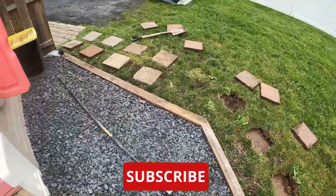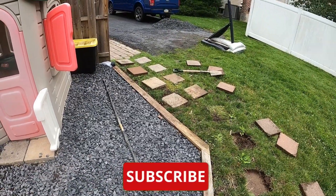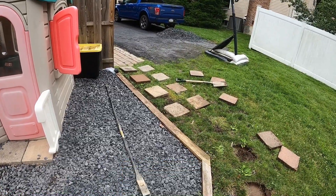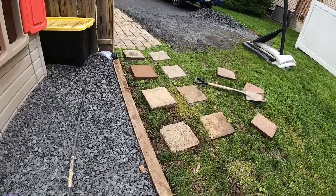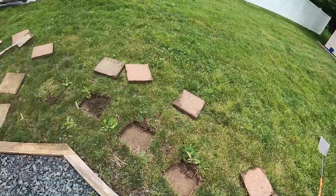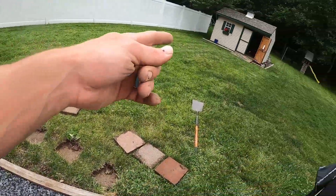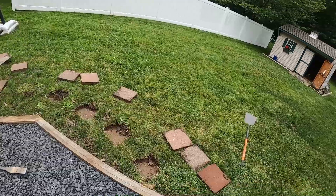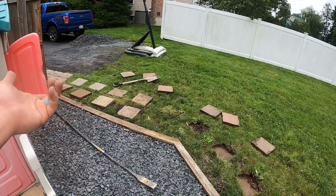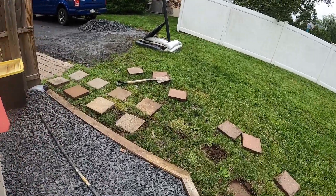It's a temporary solution, but it'll last as long as you need. You could probably do a pretty long walkway in about an hour — from here all the way to the shed if needed. It's really not that much physical labor; the hardest part is carrying the pavers around.